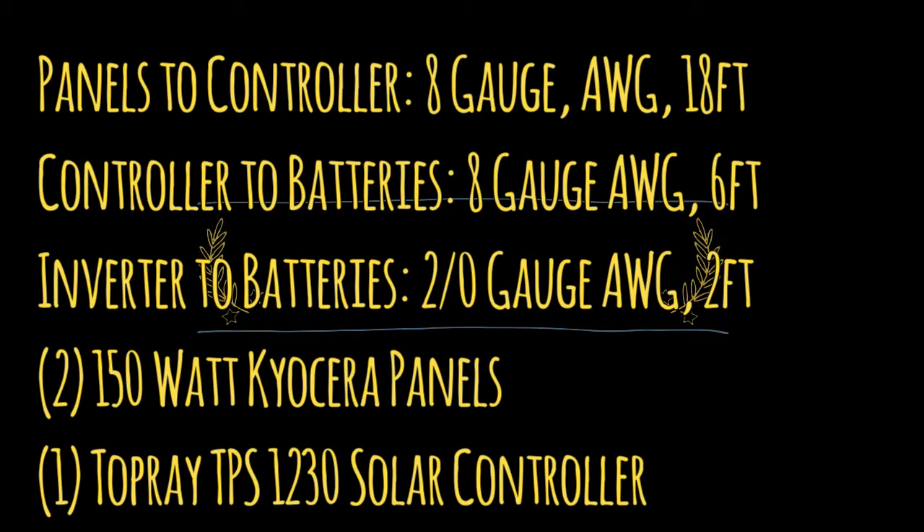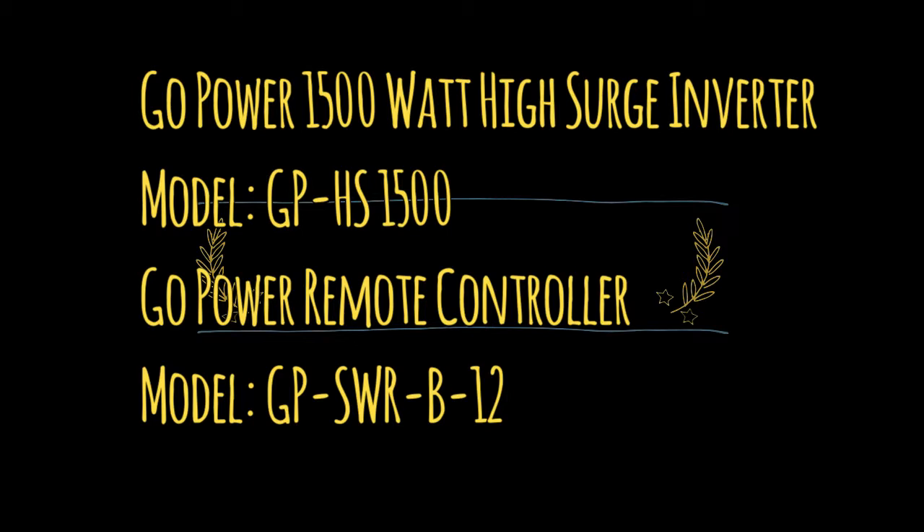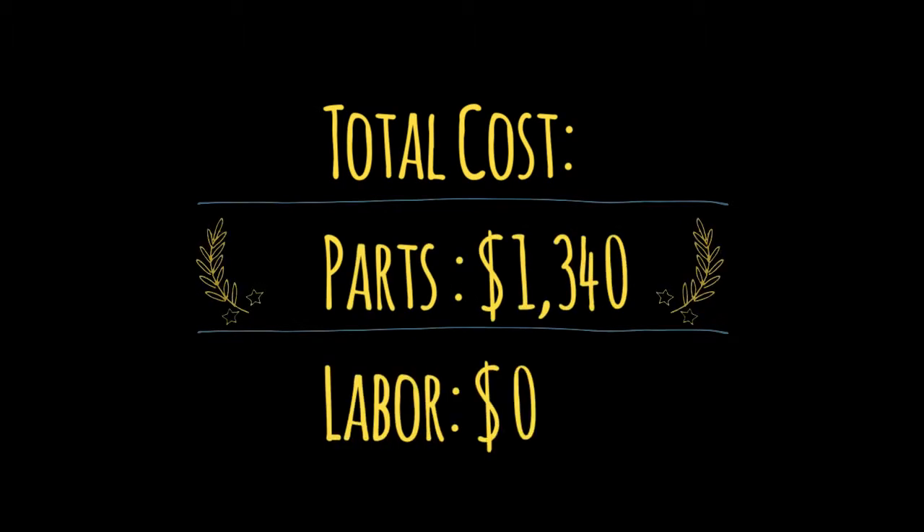A few specifications: wire from panels to solar controller is 8-gauge, 18 feet. Solar controller to batteries is 8-gauge, 6 feet. Inverter to batteries is 2-aught gauge, only 2 feet. I have 250-watt Kyocera panels and one Topre TPS 1230 solar controller, a Go-Power 1500 high-surge inverter, and a Go-Power remote controller. Altogether, with me providing the labor, the total cost was $1,340. Professional labor is running about $95 an hour these days.